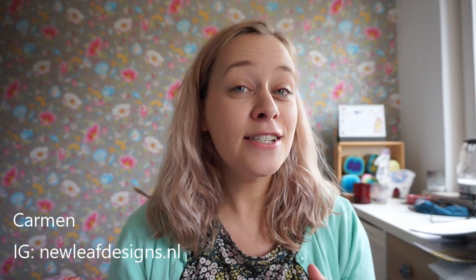Hi everyone, my name is Garmin and welcome to my channel New Leaf Podcast. Now usually I record podcasts about knitting and crocheting, but this is a sewing related video. I recently got a sewing machine and I've been dabbling a bit in sewing and I've been really liking it. Today I am going to share some of the masks that I made.